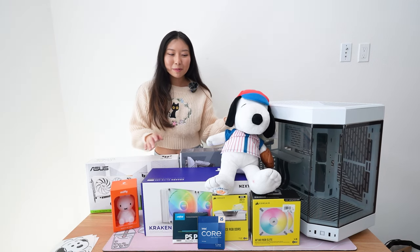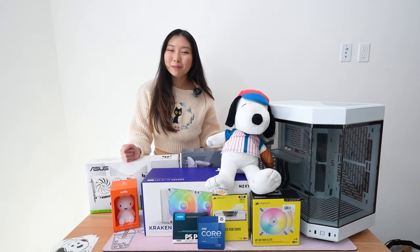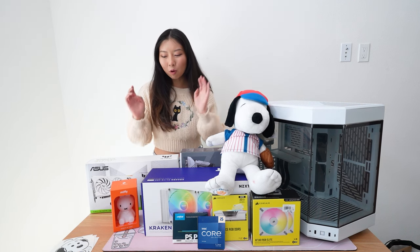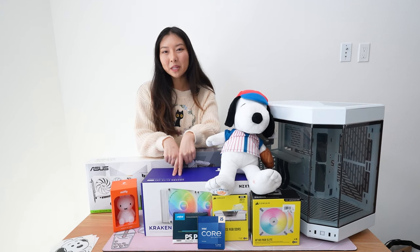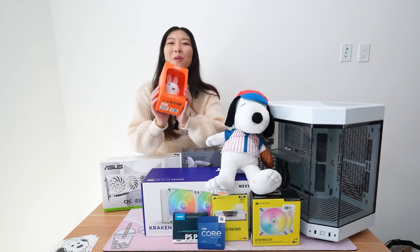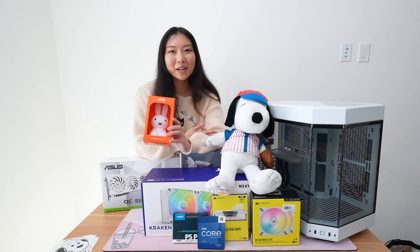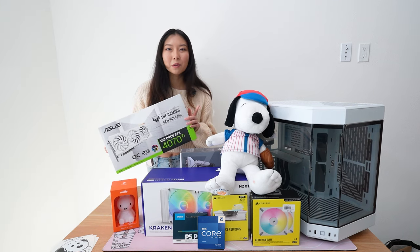Today we are building a super cute gaming PC for my friend's girlfriend. My friend is getting a custom gaming PC for his girlfriend so they can play games together. We're doing an all white gaming PC in the Snow White Y60 with a whole bunch of super cute parts including the Kraken 280 Elite RGB. We're also using the white ASUS TUF Gaming 4070 Ti card. He got a whole bunch of really cute figures to put in the PC so we're gonna completely deck this out in Miffy and Snoopy. I'm just really excited to see where this build goes so let's get into it.